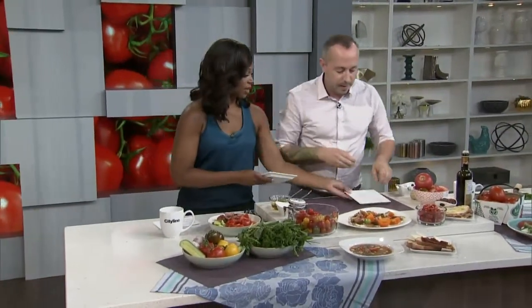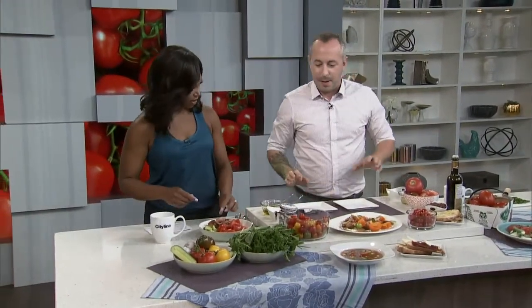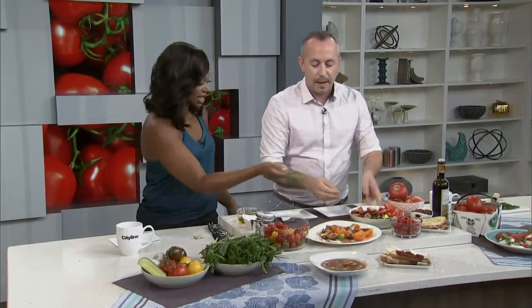Let's plate these like a pro. The first thing you do is the smear — the famous chef smear. We're using Greek yogurt today. Let's see how it goes — just do this... there we go, you're a pro! We'll do a C shape — there we go.